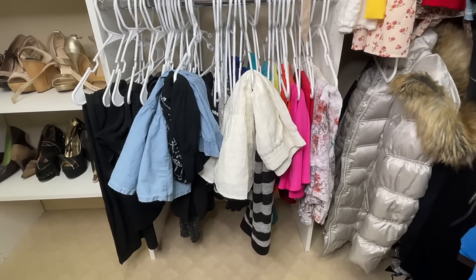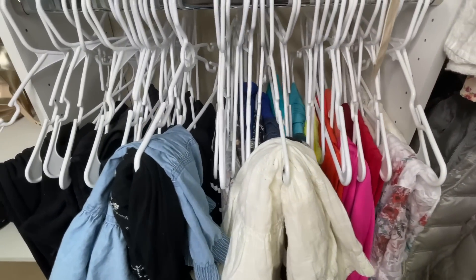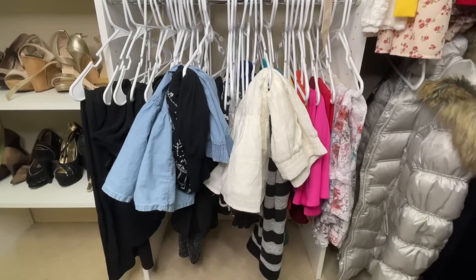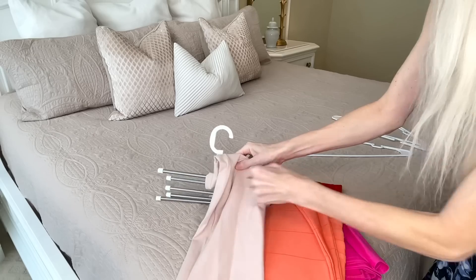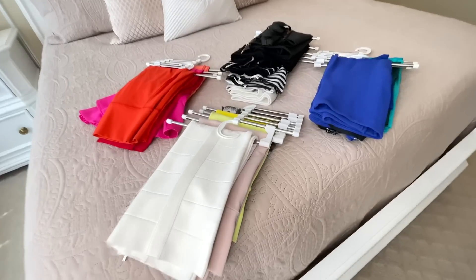Now let's move on to my closet — a space that I constantly need to keep organized. We're going to start with my skirts. Do your skirts ever end up looking like a mess where you stack them on top of a hanger and they pile on each other? These steel pant racks are going to be perfect — not just for pants but for my skirts. I took my skirts, folded them, and draped them over the steel rods. Each one of these holds five skirts.